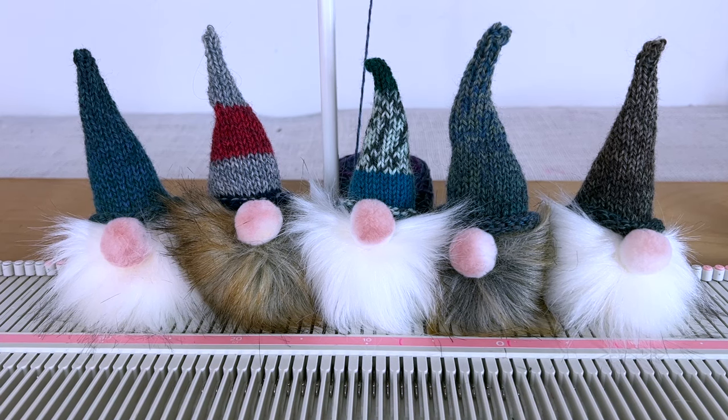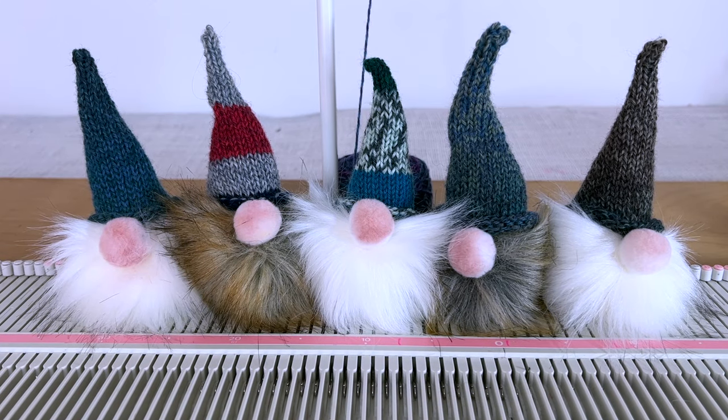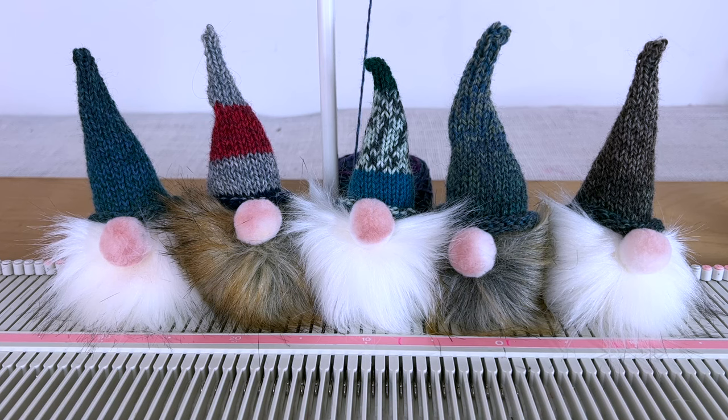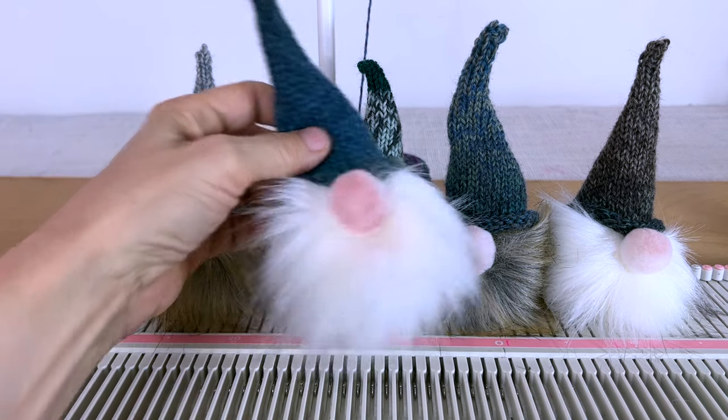Hi, it's Anna Haferman and today I want to show how I did these little gnome ornaments on the LK150. Before I do that, I want to thank everybody who gave to the Buy Me a Coffee, the YouTube super thanks, and also who became members of my channel. Your support really does mean a lot to me and it helps me to make more videos, so I appreciate it.